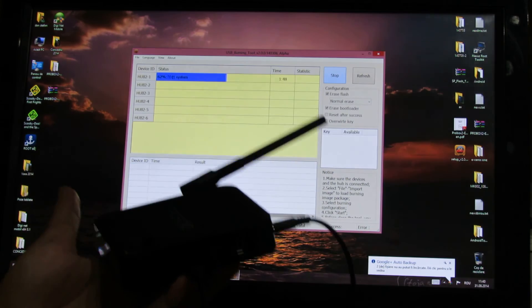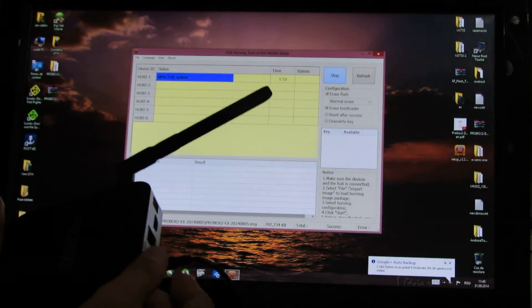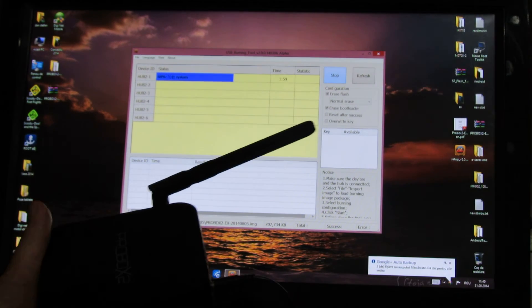You have to power on DC power and connect the device to your computer via an OTG cable, just like this.